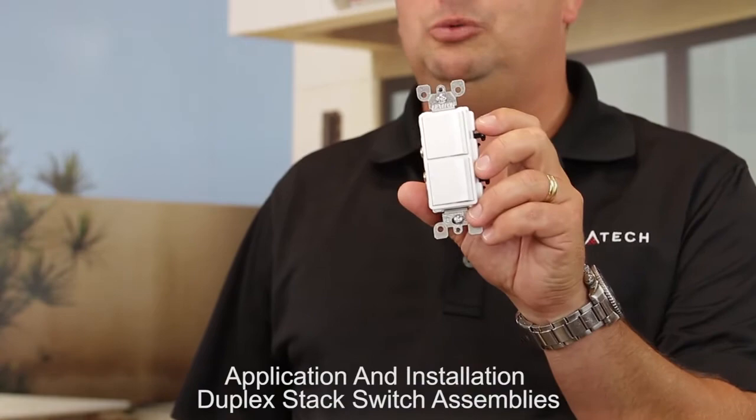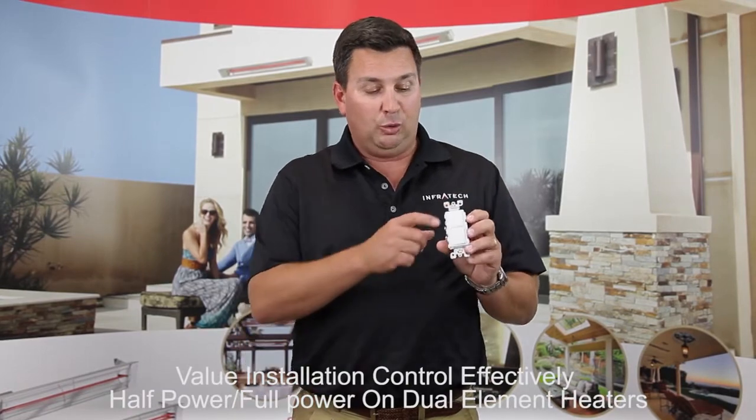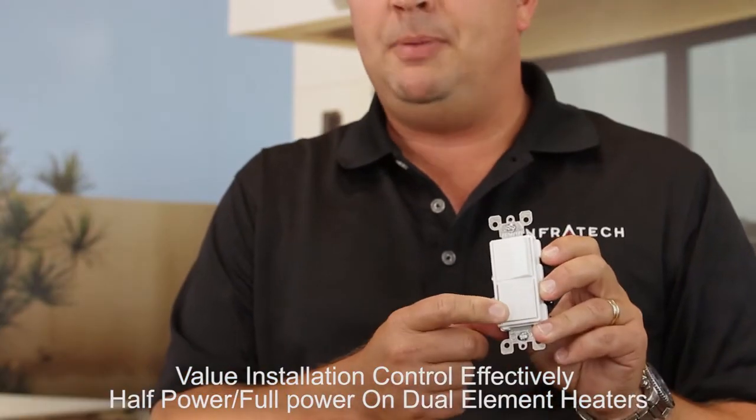In this video, we'll discuss the application and installation of the duplex stack switch assemblies. The most common use for the duplex stack switch is for a dual element heater to switch bulb A on and off, independent of bulb B.